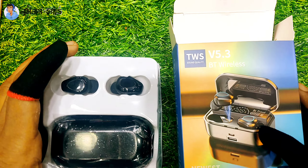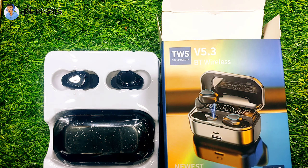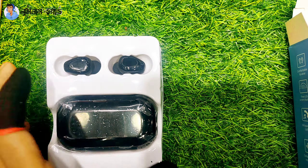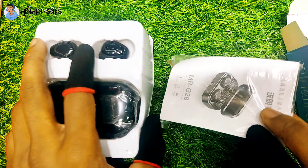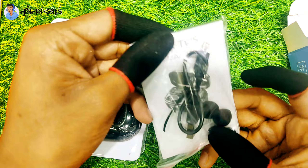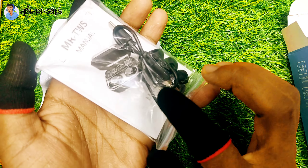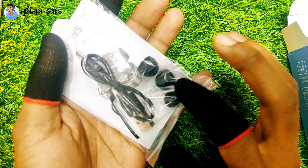Coming to you, you don't need to use it — this is the version 5.3 TWS, which is very easy to use.